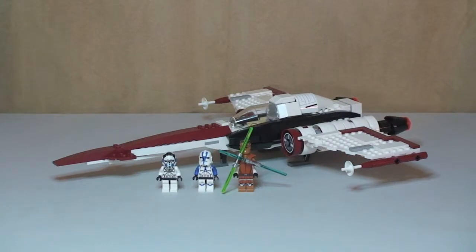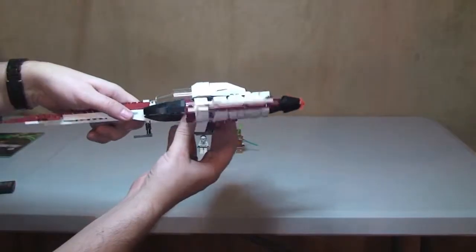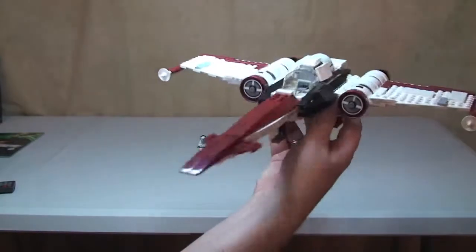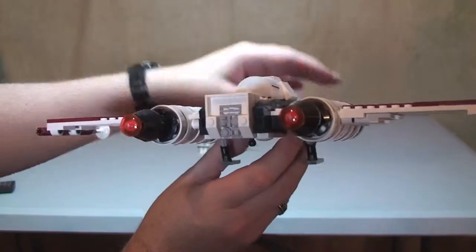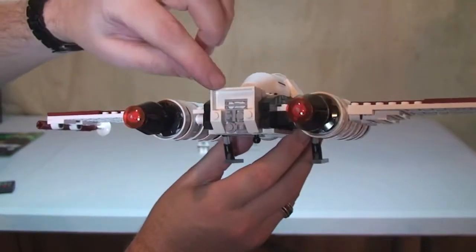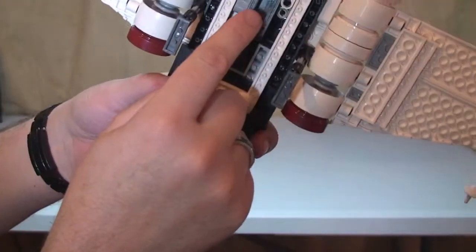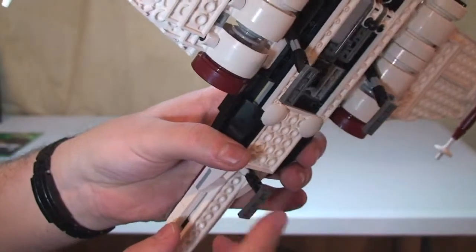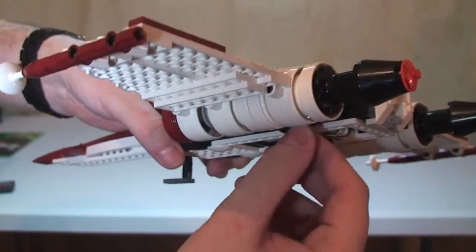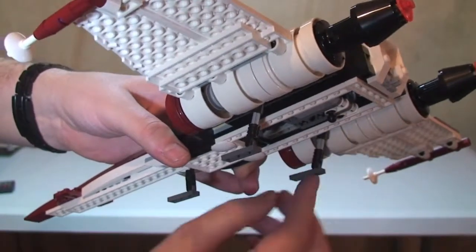Now let's take a look at the actual Z95 Headhunter itself. You can see it there sitting in front of us looking pretty menacing. You can see the rear engine detail and the exhaust back here in orange. We've got the landing gear — a single one at the front and then two at the back. These do adjust so they can be tucked out of the way and brought back down.